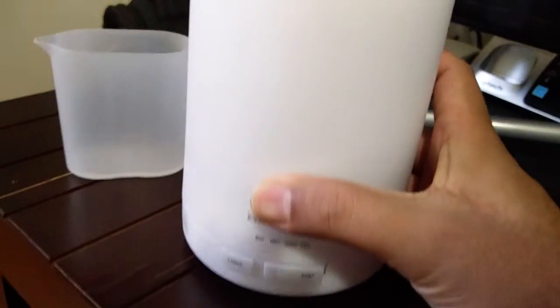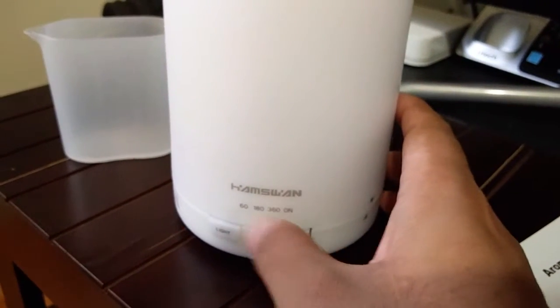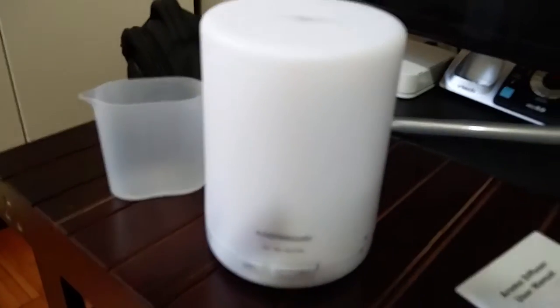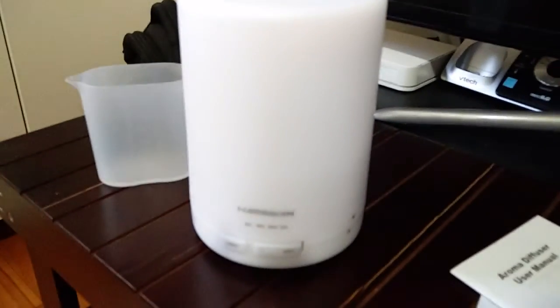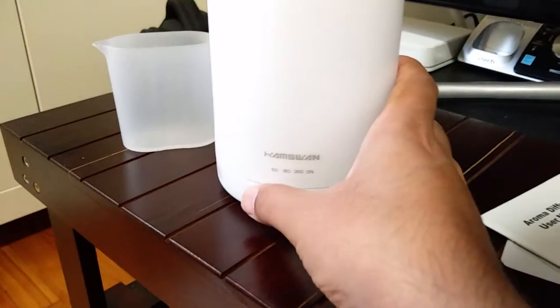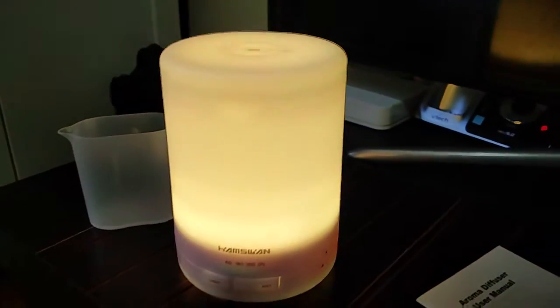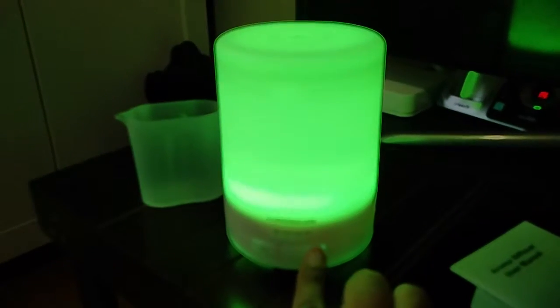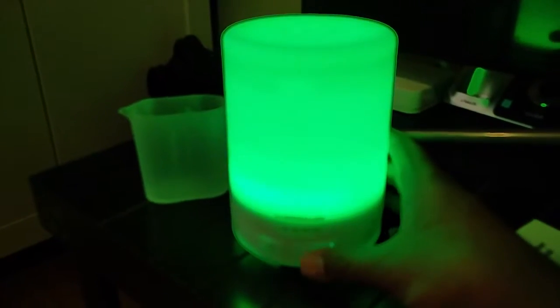There are timer settings for how long you want to keep it on. It also has a smart feature — when the water gets empty, it will automatically shut off, which is excellent. There's also a color-changing lamp that cycles through continuous colors.